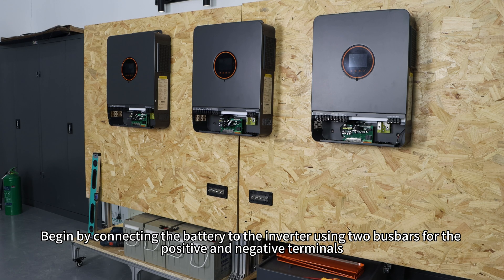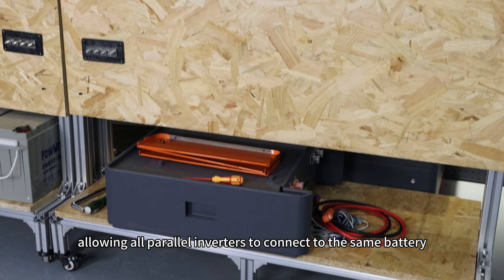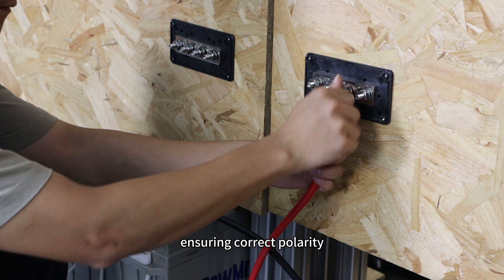Begin by connecting the battery to the inverter using two busbars for the positive and negative terminals, allowing all parallel inverters to connect to the same battery. Connect the battery pack to the busbars, ensuring correct polarity.